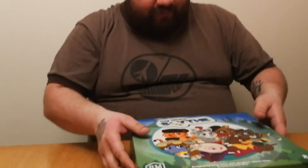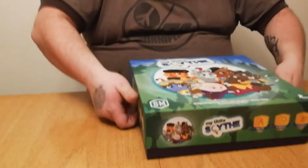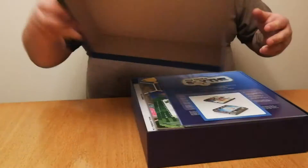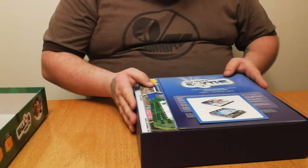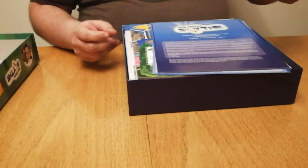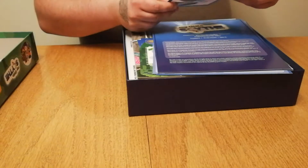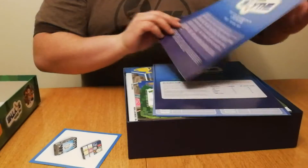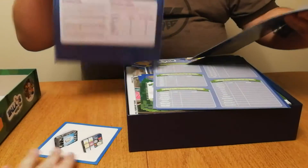So we're going to pop open the top here and see what it's like. I'm getting to the age where my kids are old enough that they can finally enjoy games like this, and I'm super excited they're going to get to enjoy this one. We've got a repacking guide here, and we've got two rulebooks.